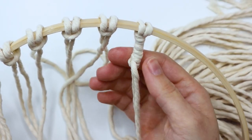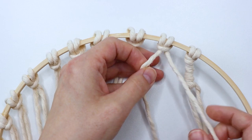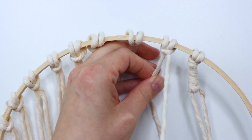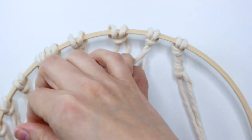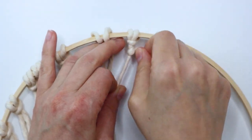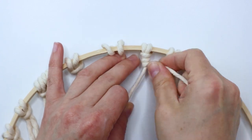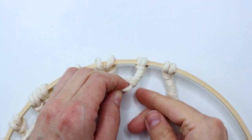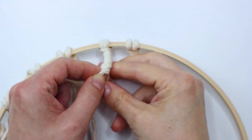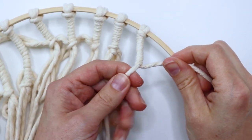I decided that I liked this side better at this point, so I'm turning it around, and then I'm going for the next section on the right. I just went ahead and wrapped around the same way. I wanted to wrap each section about an inch and a half before continuing on, because then I was going to start connecting them together to make the branches.